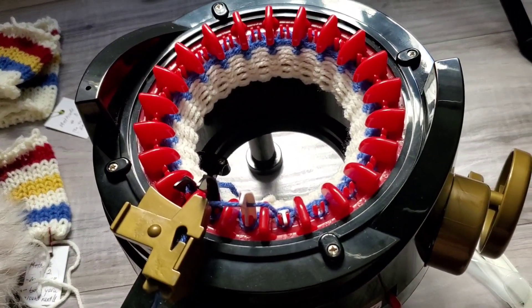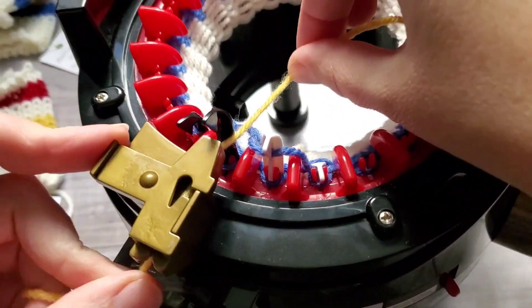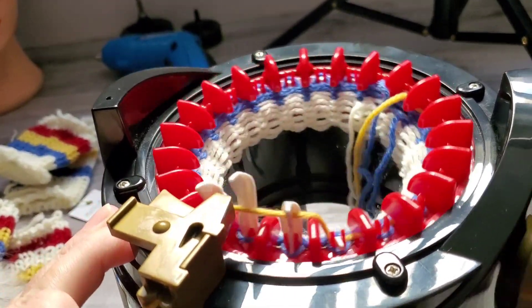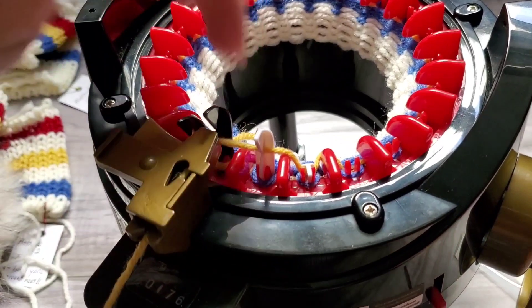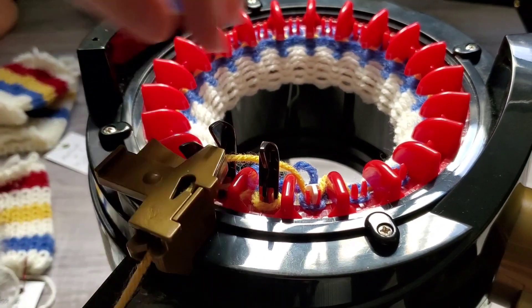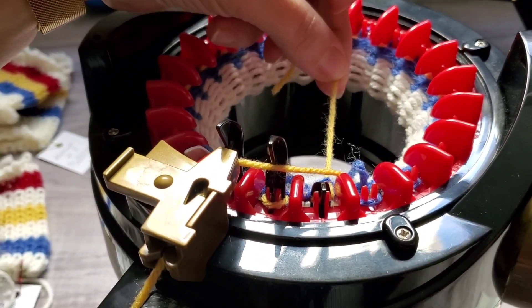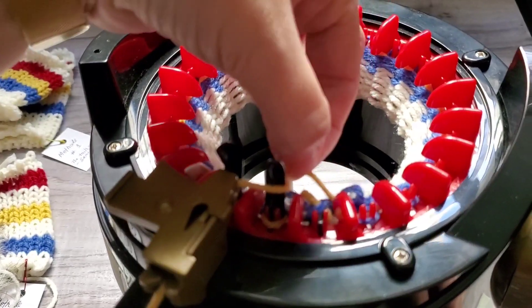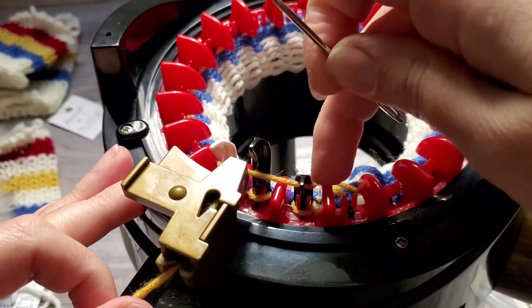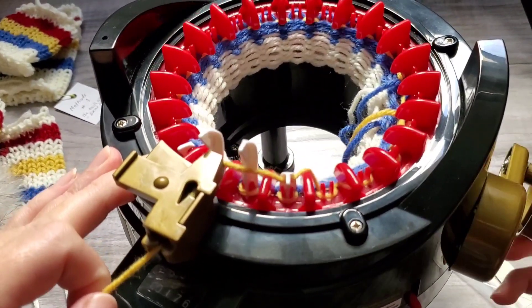Let's do another color change. Cut the yarn, place it in the back, take the new one in the same place. Place both tails in the same place and knit slowly. Stop before the first needle, because here we have to take the yarn and place it in the back, then take this one. I like to take the tail and help out. Pull the yarn — after it's down, you can let this one go and tighten the other one. Pull the yarn. Keep attention on the first needles, and then just knit normally.